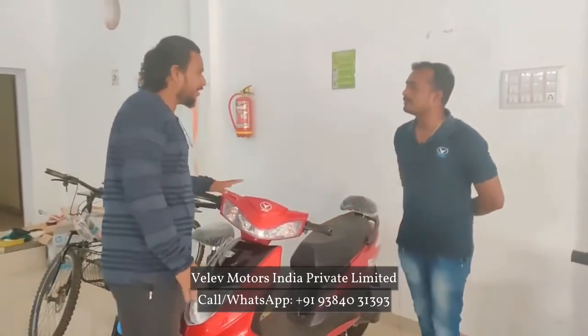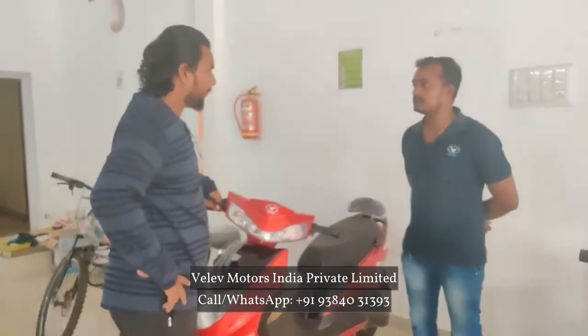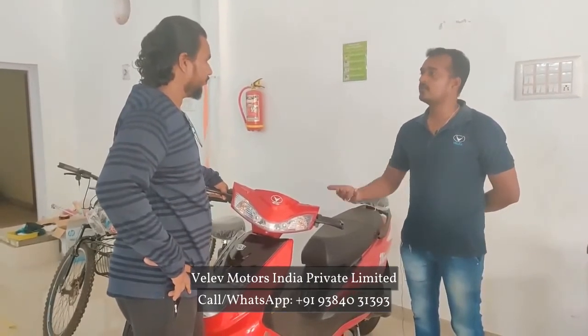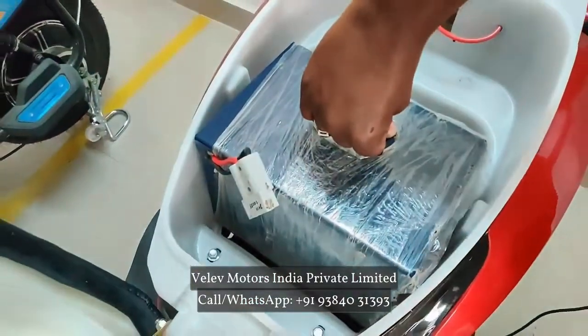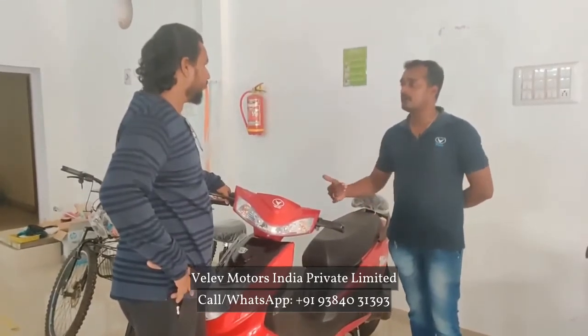If you look at the bike, you can customize the battery packs. The speed is limited, but if you have more range, it will increase. If you have 1kW, you can customize the battery packs based on your price range.